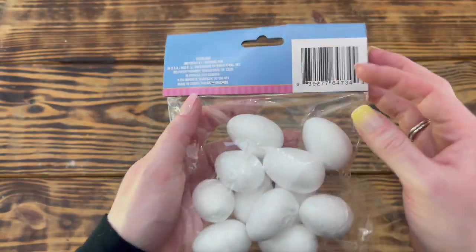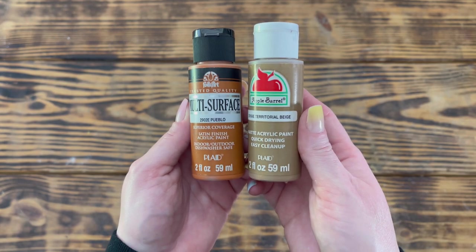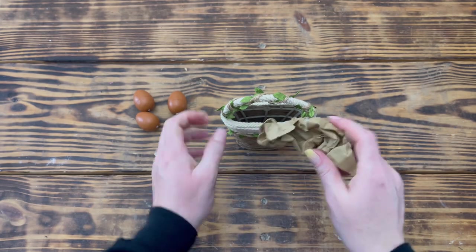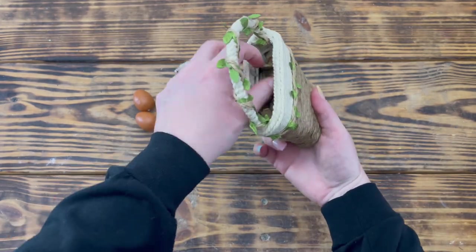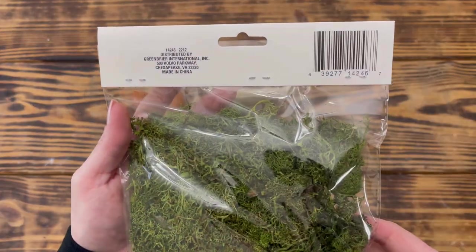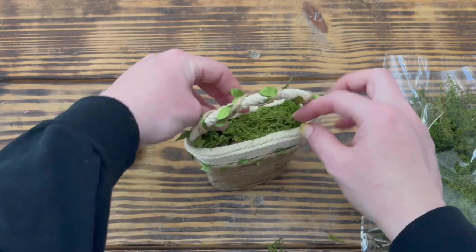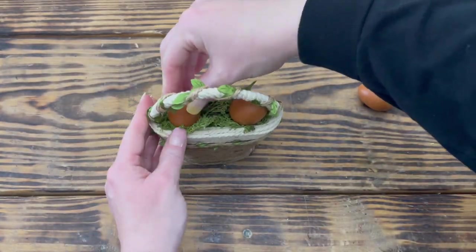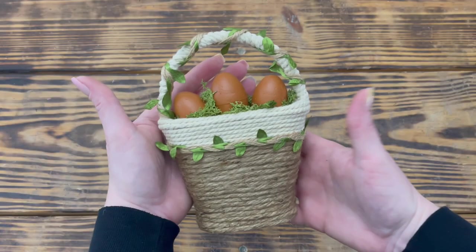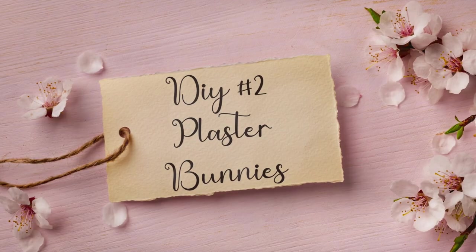I used three small craft eggs from Dollar Tree and mixed together Folk Art paint in Pueblo and Apple Barrel paint in Territorial Beige to create a brown color that looked like natural chicken eggs, giving the eggs three good coats. I took some brown craft paper, crumpled it up, and placed it inside the basket so I didn't have to use a lot of moss. Next I added some reindeer moss from Dollar Tree on top of the craft paper, separating the larger pieces so it looked more natural. To finish, I nestled the three eggs down inside the moss — this one is done and it's so cute and farmhouse!